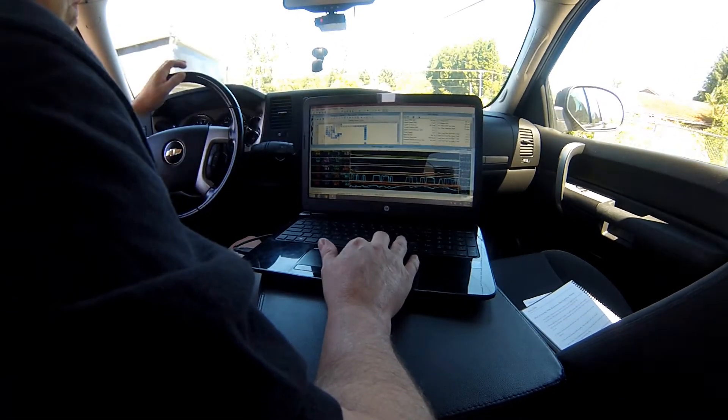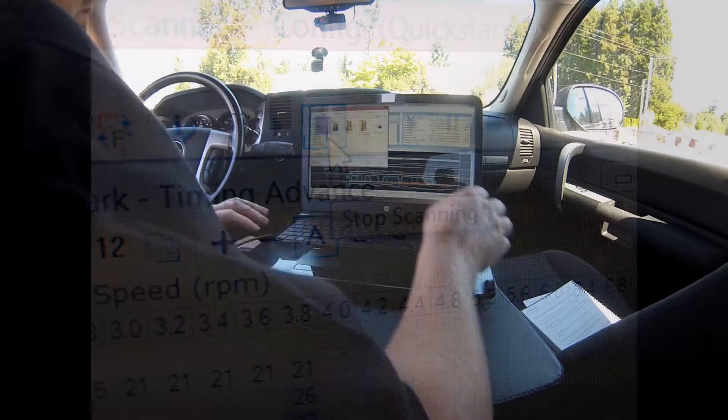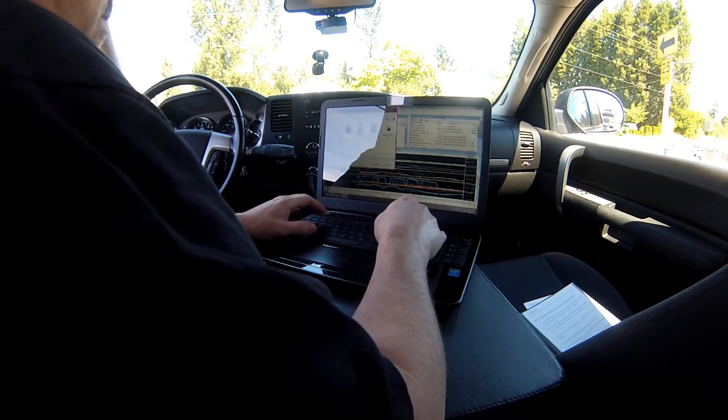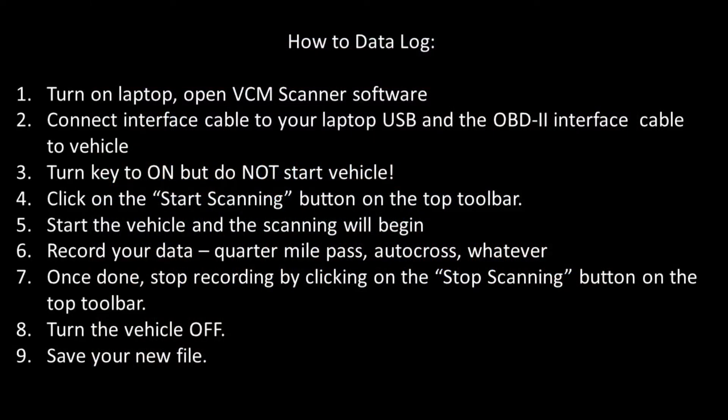Once you're done recording the data that you need, go ahead and click on the Stop Scanning button at the top of the toolbar and that'll turn the data logging off. At that point, you can go ahead and shut the vehicle off, disconnect the laptop and everything from the OBD2 if you need to. Then you can go ahead and save that file so you can go back and reference it later.